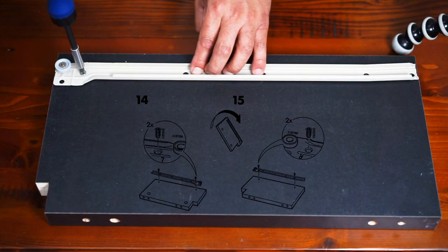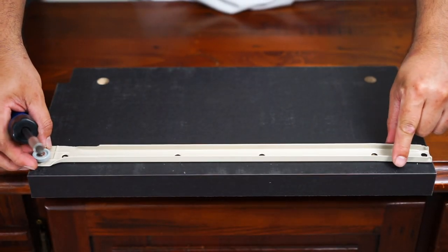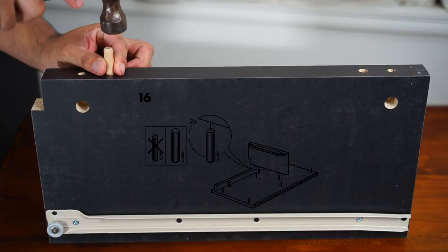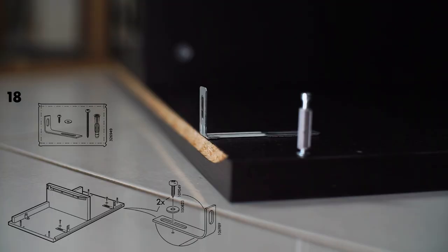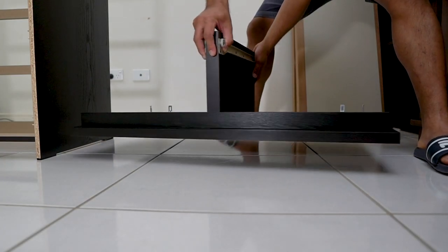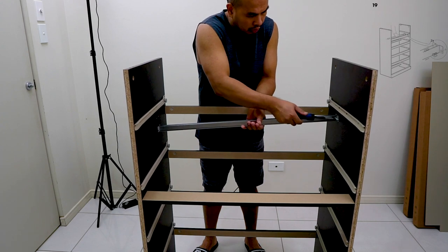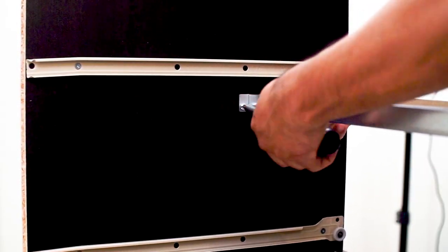Attach the drawer runners to both sides of the thick rectangular block, following the diagram for proper placement or aligning the correct holes. Afterwards, hammer in the two big wood dowels and attach this part to the chest top using the metallic cam lock. Next, attach the bracket meant to be used when securing the chest to a wall. Then install the metal stiffener — follow the diagram and use the pre-drilled holes to guide you as to where it goes.